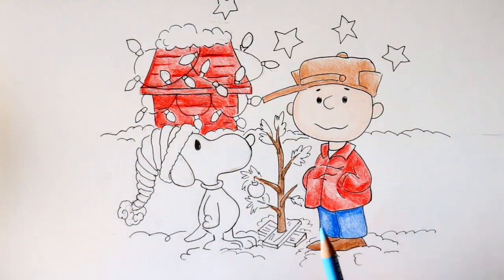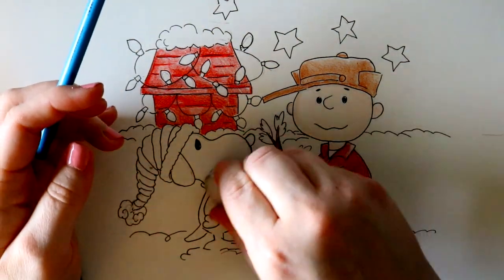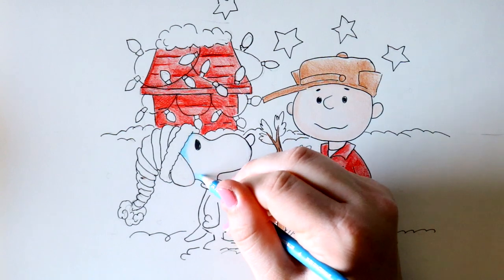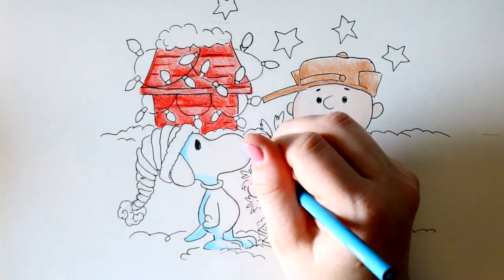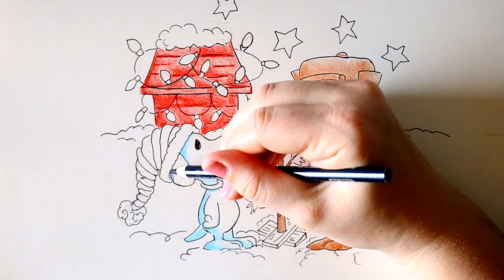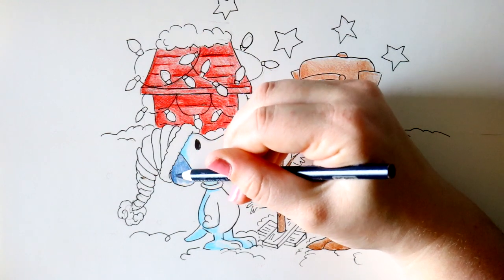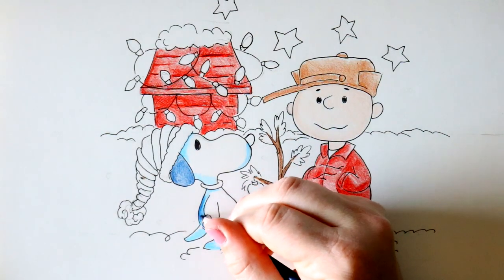Now I know Snoopy is white but I'm going to give him a couple of shading spots here and there just to brighten him up a little bit more and make him stand out against the snow, so I'm going to use this non-photo blue. Then I'm going to take my indigo blue and color in Snoopy's ear — I don't want to make it black just yet. He's got a spot on his back too, so I'm going to add that and leave a little blue spot behind his arm.